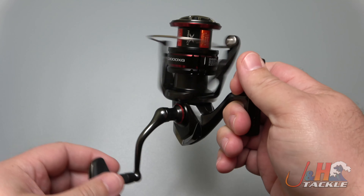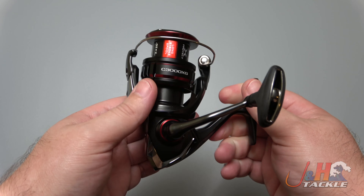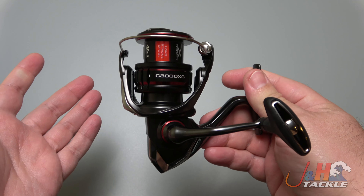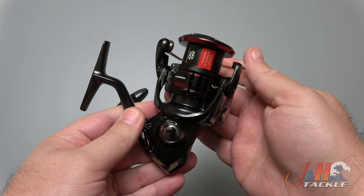Brand new from Shimano — they finally launched it, we've been waiting for this a while. The Vanford is basically the Stradic CI4 Plus taken to the next level. It is taking the place of that — no more Stradic CI4 Plus, they're calling it the Vanford. It sounds like a prep school in Pennsylvania or something, but it is an amazing reel.